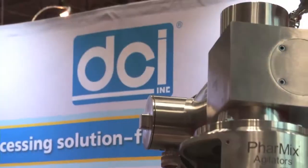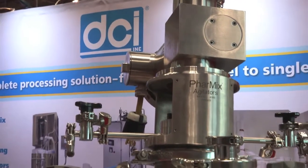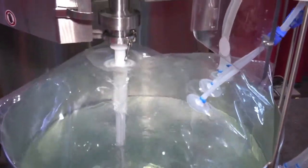DCI has been engineering and manufacturing agitation since 1955 and with this experience we have introduced our own line of agitation to include the Farmix family of standalone top-entering mixers and the Farmix SC system, which is a single-use mixing unit.